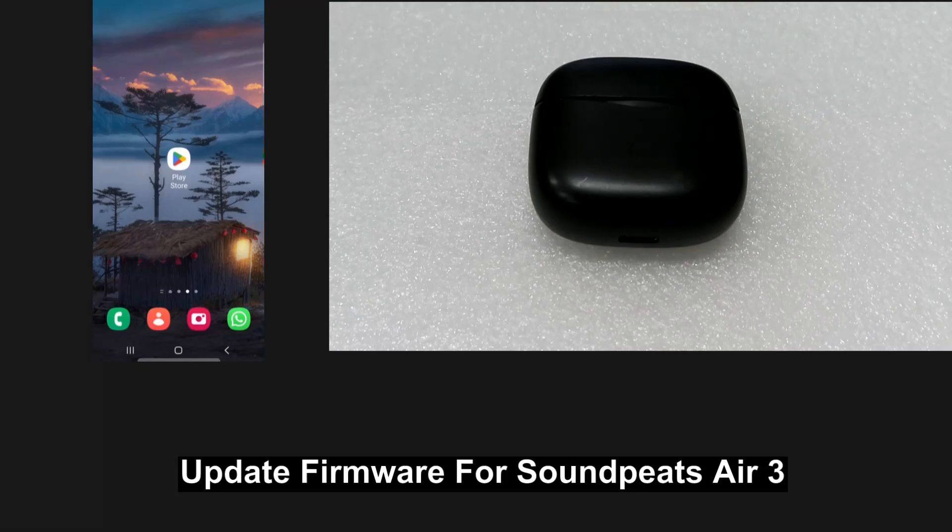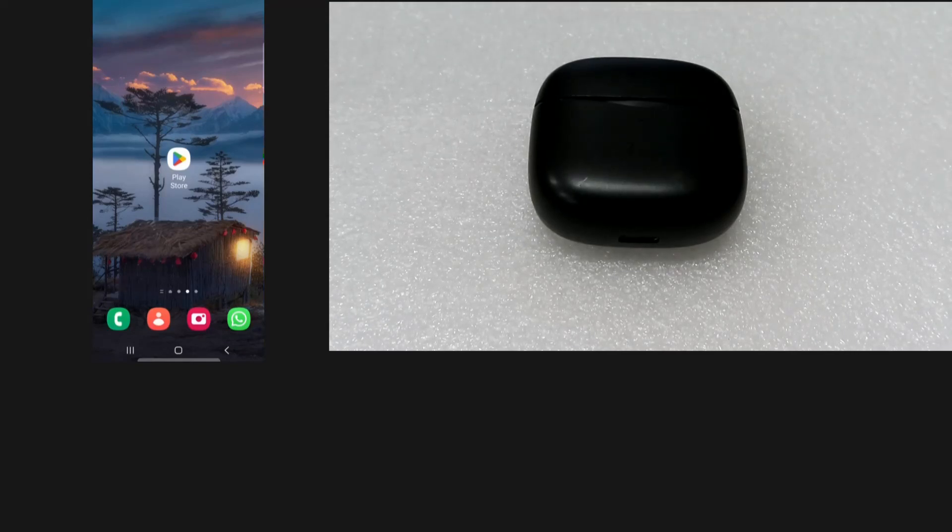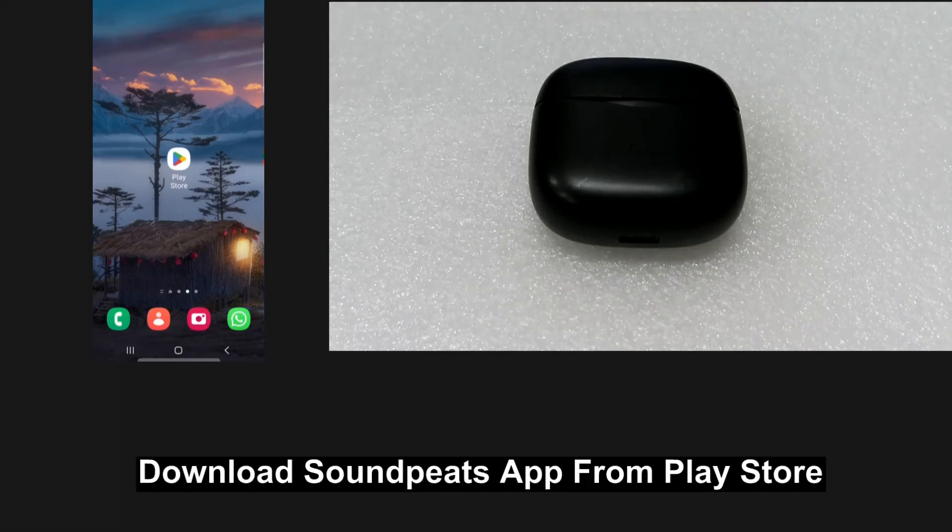We are going to show you how to update the firmware for your Soundpeats Air 3. There's an app on the Play Store for your Android phone that you can download. So let's download the Soundpeats app.